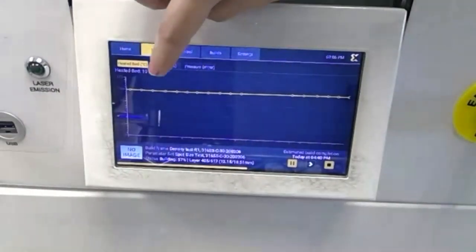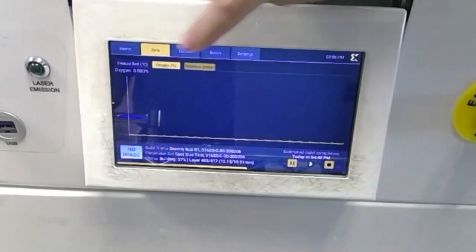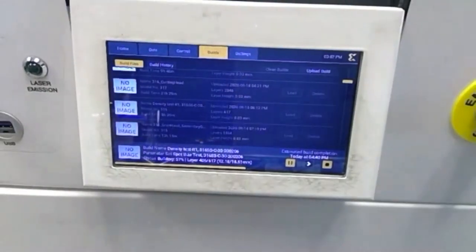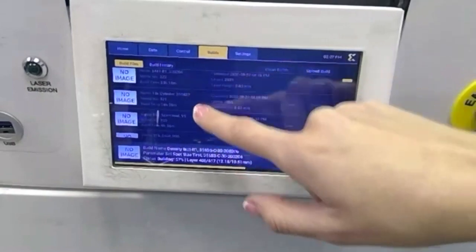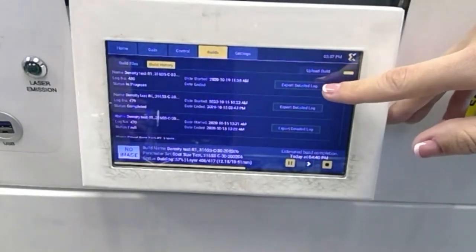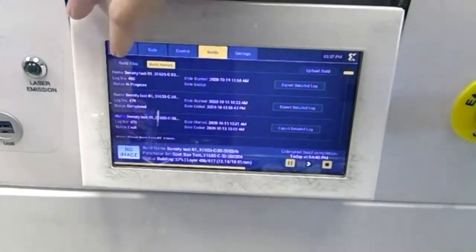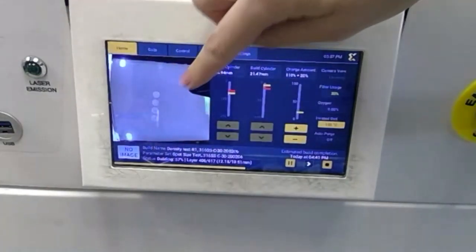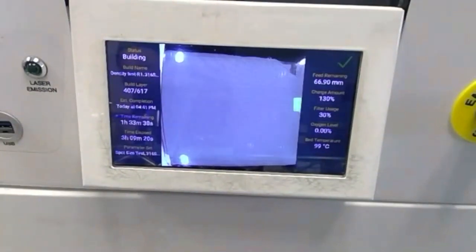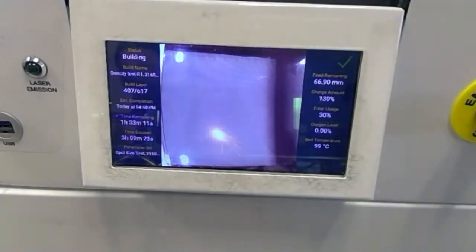Over here we have the data tab. This gives some quick information like the oxygen level and different pressures inside the printer. This can help to know when the filter needs replacing. Here on the build tab, we can see builds previously uploaded to the printer and the build history — all prints that have been run. One of my favorite features is the detailed build log. Whenever the printer runs, it takes a picture pre- and post-laser exposure for every layer and also takes a data sample every second. All of this information is compiled into a zip folder you can reference after the print — for example, to see if something happened like insufficient supports or your argon supply running out.